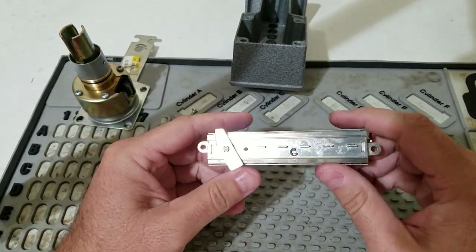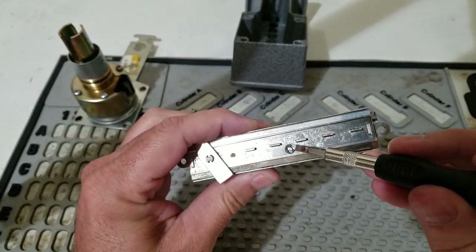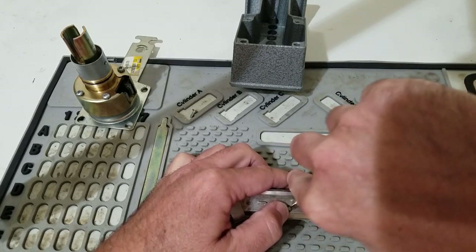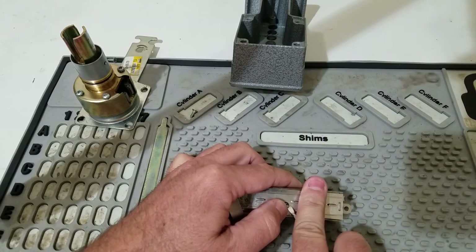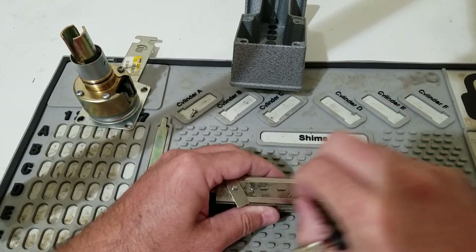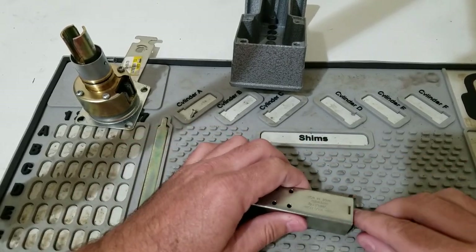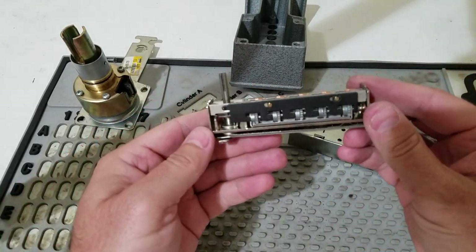This particular model is a 6200 series Simplex. There is a small e-clip holding it together, so we're going to take that off. Be very careful when you're doing this because these clips will shoot off into outer space and you will never see them again. Now we just pull the housing off, exposing the guts of this lock.